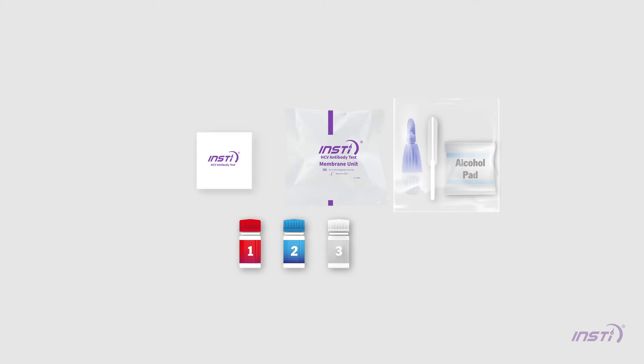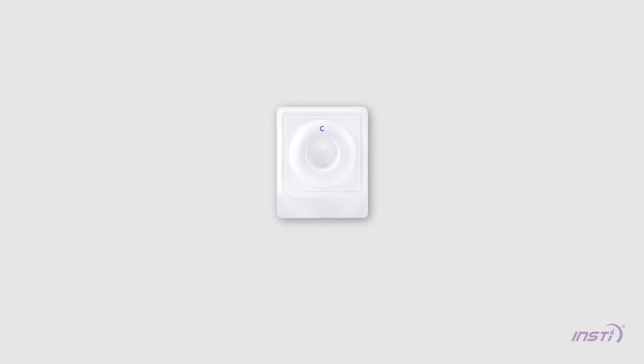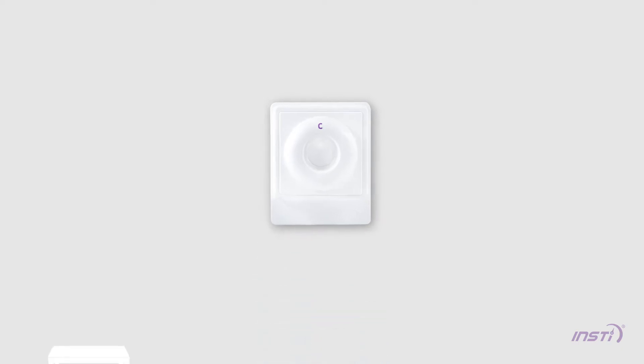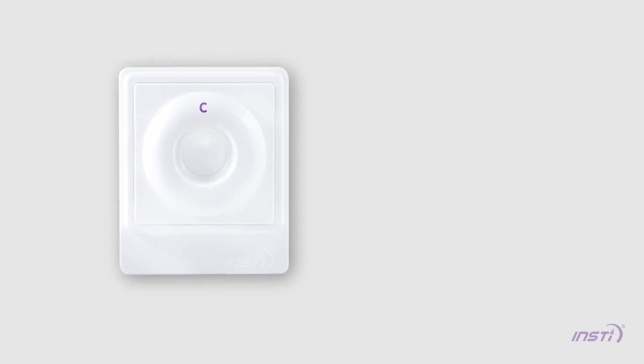Open the INSTE package and remove all contents from the pouch. Tear open the membrane unit pouch at the pre-cut edge and carefully remove the membrane unit without touching the center well. Place the membrane unit on a flat surface in a well-lit area. Make sure the tab of the membrane unit is oriented towards you.